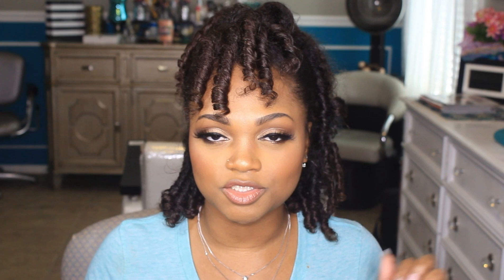I got a really nice flexi rod set using only what I had, and I only had about 11 flexi rods. I did this in only two hours, from beginning to end, and I believe it should last me about four days depending on how I style it and how well I tie it up at night. This is kind of my go-to style now — I like to have my little curls in the front, but you can style it any way you want.